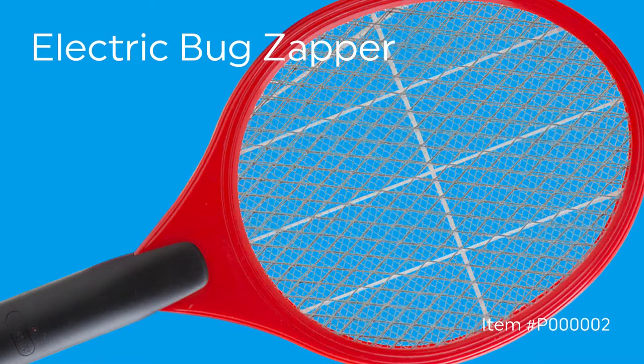This handheld electric bug zapper is a summertime must for anyone that spends time outside barbecuing or picnicking. Instead of chasing flies and mosquitoes around trying to squish them into your picnic table, just tap them with the electrified surface of the bug zapper and watch them drop to the ground for easy cleanup.